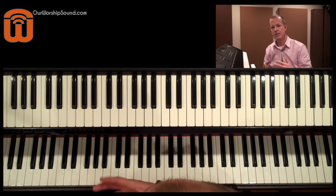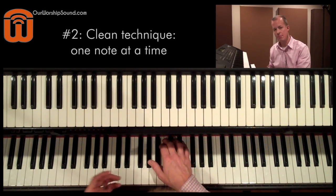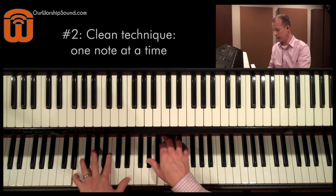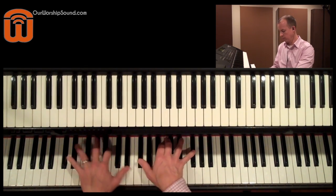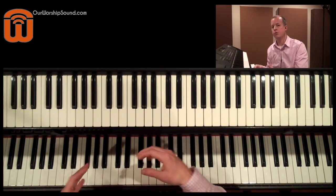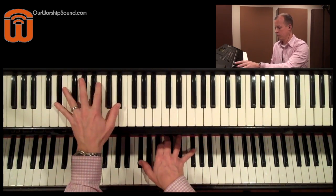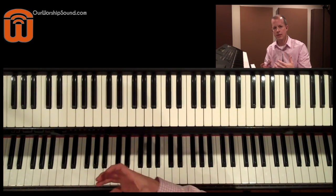Tip number two is make sure you play with clean technique and just one note at a time. If I were playing on piano with my left hand, I might do two or three notes at a time. I would not want to do that on a bass — it would sound like this. It just tends to muddy up the bottom end.